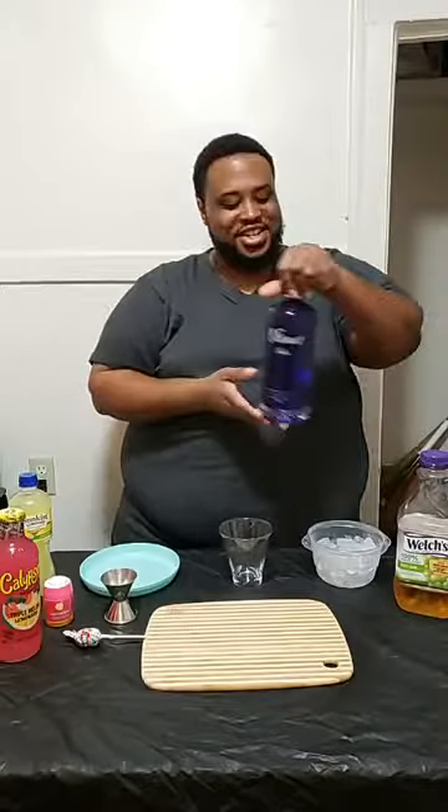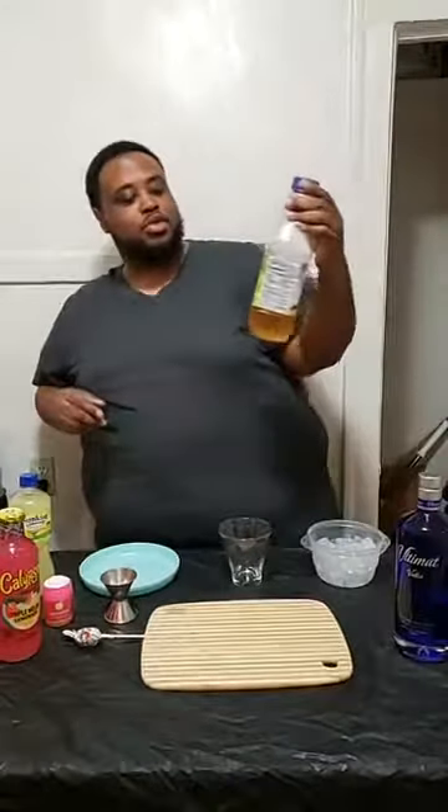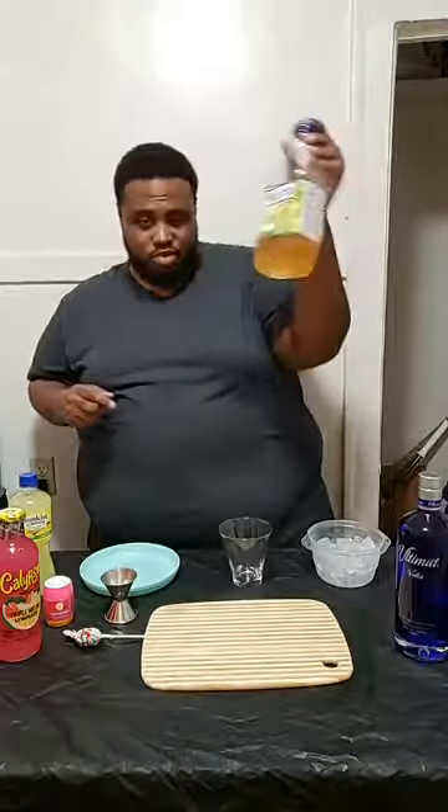This is what you're going to need: some ice, your glassware, a plate, your jigger, cutting board, and don't forget the shaker. Now, what we need to make the drink is lemonade or sweet and sour — either or. I got some Calypso Triple Melon Lemonade, Watermelon Glow Pop, pink sparkling sugar, ultimate vodka, and some white grape juice. The recipe called for white cranberry juice, but we got white grape juice so we're going to use this.